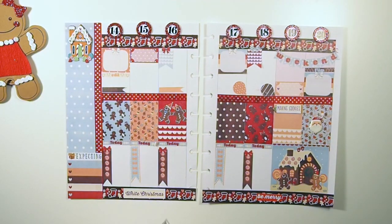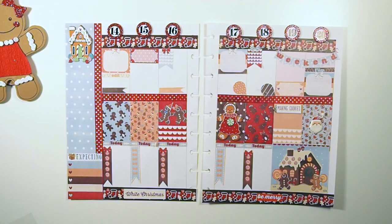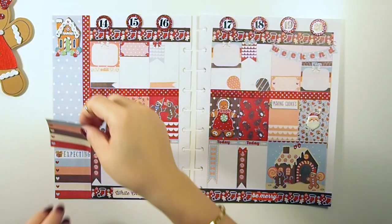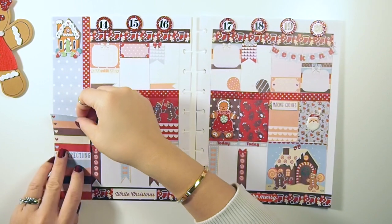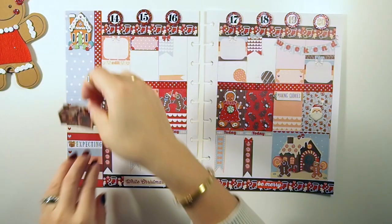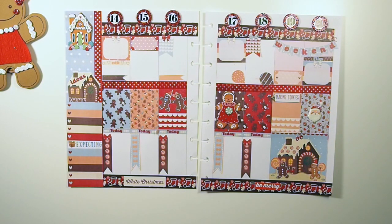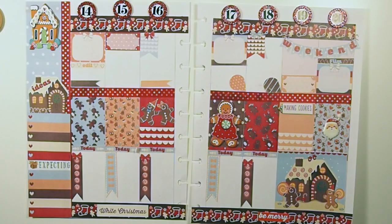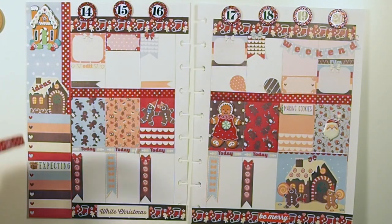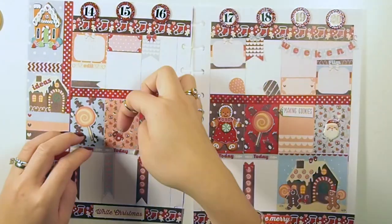I'm gonna place another one so at least this guy doesn't feel too lonely. I like to use my sidebars to jot down my ideas — I cut out this checkbox and I'm gonna place the gingerbread house sticker that says 'ideas' on it above. I'm loving this spread! There's a weird gap between the two gingerbread houses so I figured I'd just put washi tape to divide it up.